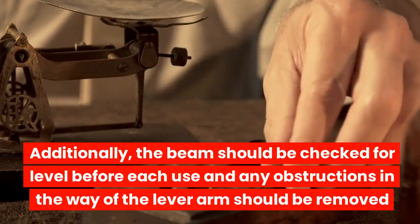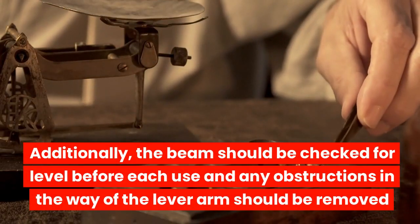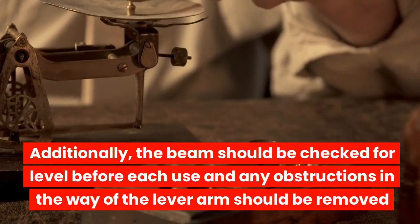Additionally, the beam should be checked for level before each use, and any obstructions in the way of the lever arm should be removed.